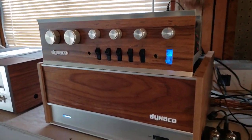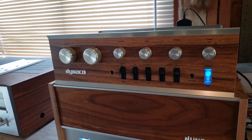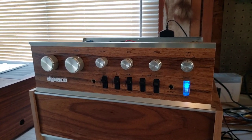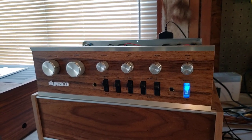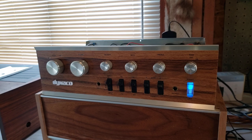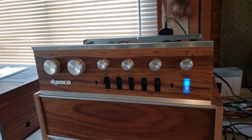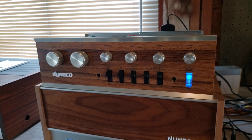Hello everyone. What I'd like to highlight today is my newest project, which is a Dyneco PAT-4 preamp rebuild project. And as you can see, it doesn't really look anything like a vintage Dyneco, and that's because I've had to modernize it somewhat and dress it up a little bit.